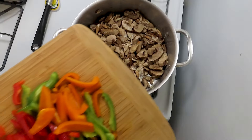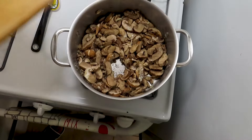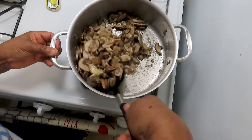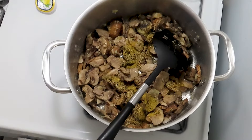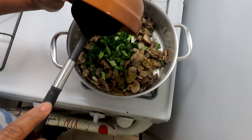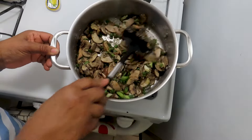So I have some mixed peppers here. I'm going to add it into the chicken. Chicken powder base here, and Mrs. Dash. Pour this in. Then I have some scallion. You see how the mushroom has reduced.